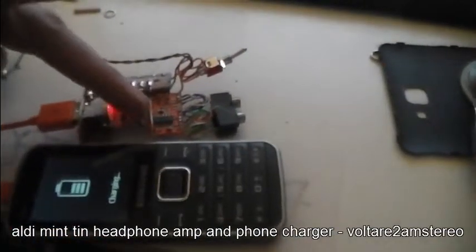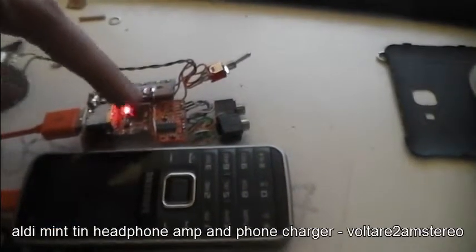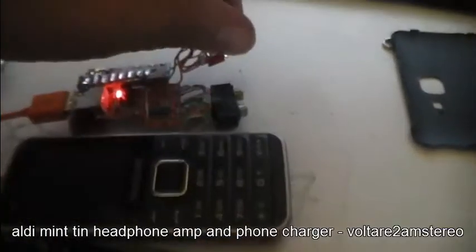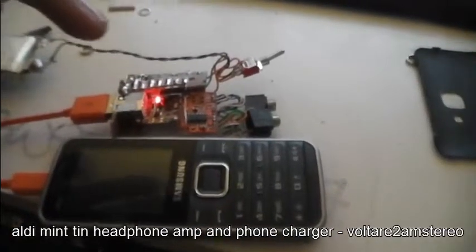It's picking up RF interference from the boost converter as it's running, so I'm going to have to shield this from this, or vice versa.